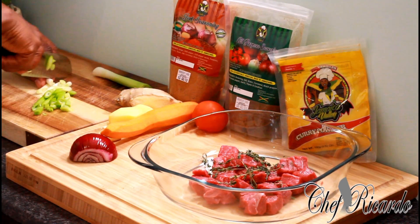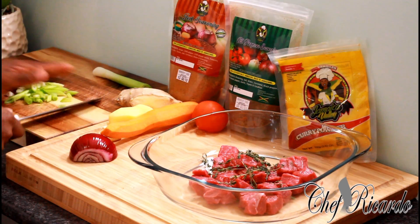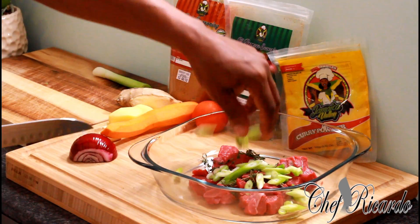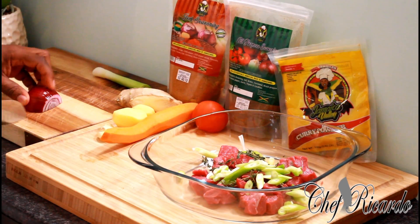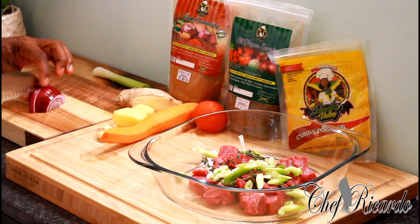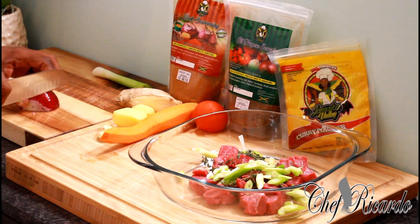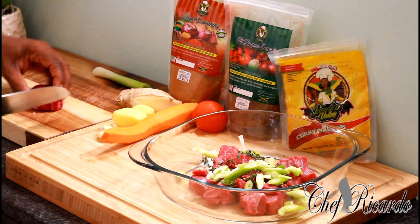I have some red onion here. You don't have to use red onion — you can use a white one if you prefer. It doesn't matter which one you use. I'm just going to be cutting it very finely.